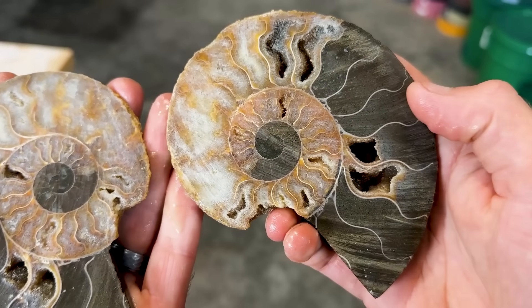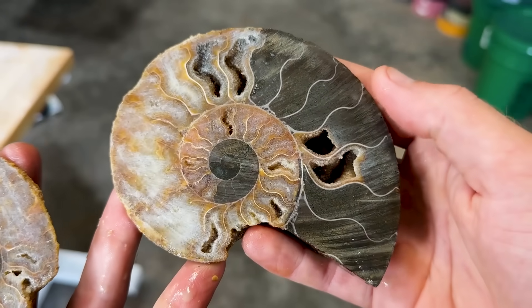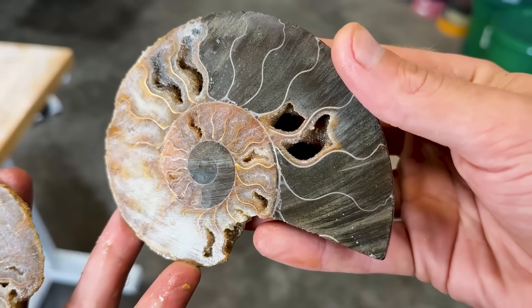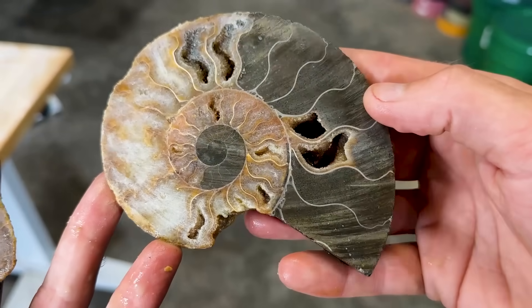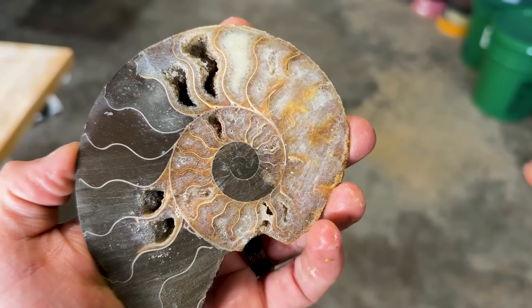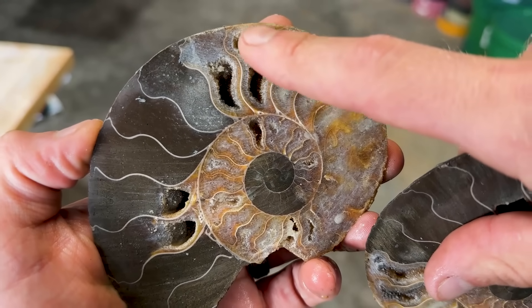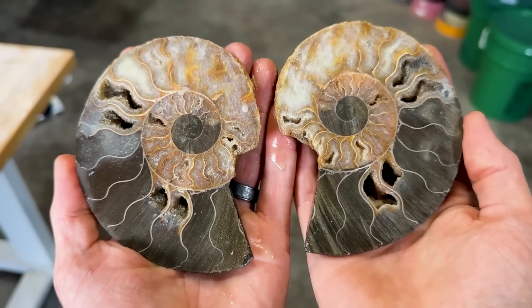Oh my gosh. This is the best ammonite I have ever cut open. Amazing geode pockets on the inside. Oh my gosh, we got some broken up septal lines in here — that's going to look cool. Polished crystals, crystals, crystals, crystals!